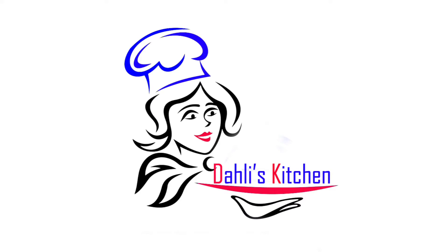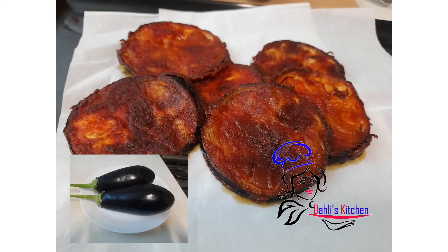Hi everyone, welcome to Dali's Kitchen. It's me Daliya. Today I am preparing brinjal fry. Brinjal or eggplant.